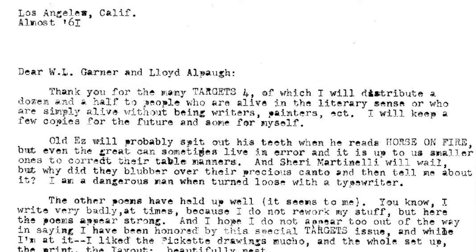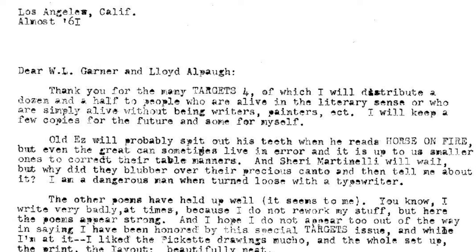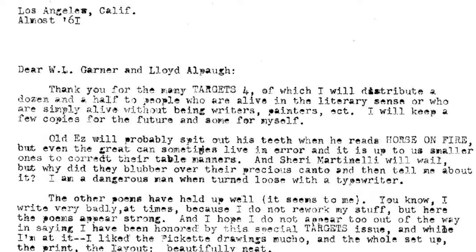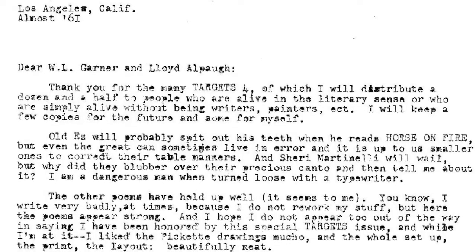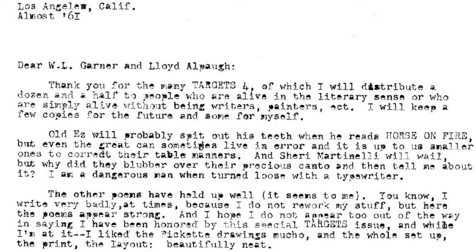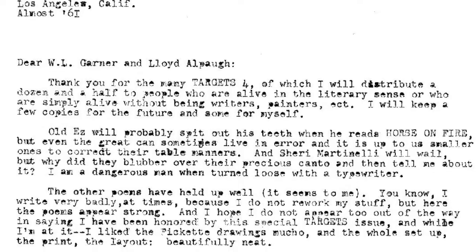The next thing I wanted to talk about is a letter from Charles Bukowski to W.L. Garner and also Lloyd Alpo — or maybe Alpa. Los Angeles, California, almost '61. So this came out in December, this is almost '61, and that newspaper article was '61, so we see what's happening here.